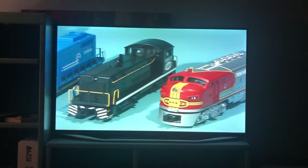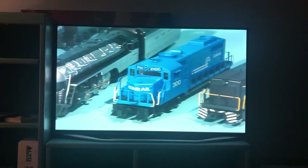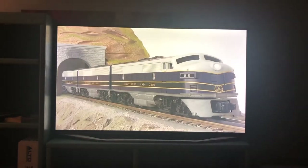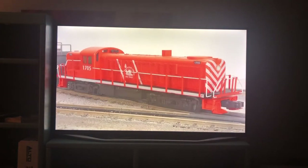Larger Rail King scale locomotives operate on slightly broader curves, but on the same width O-gauge track as their smaller, traditional-sized cousins found inside Rail King Ready to Run Train sets. These scale locomotives are prototypically sized for O-scale modeling at 1:48th to the foot.